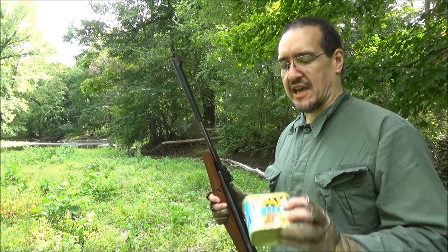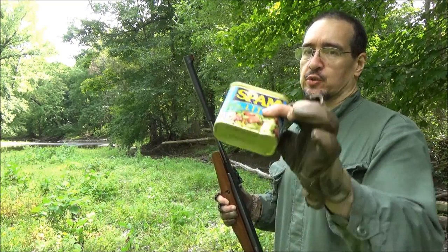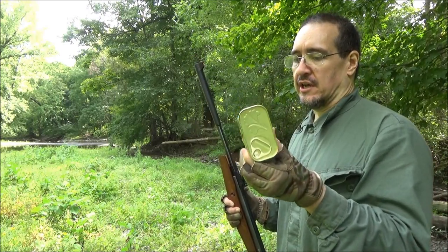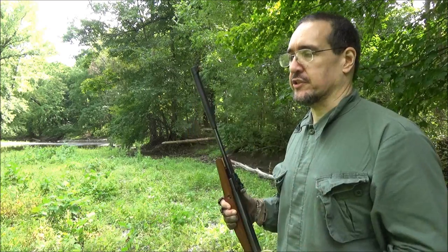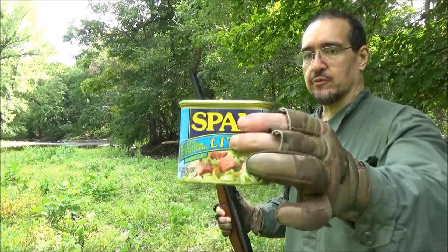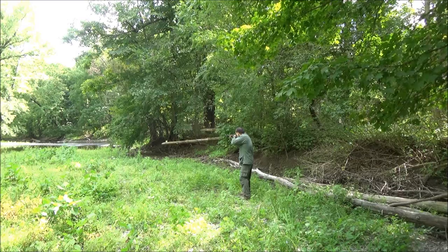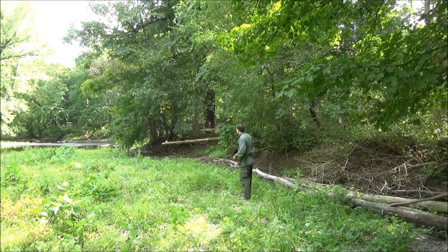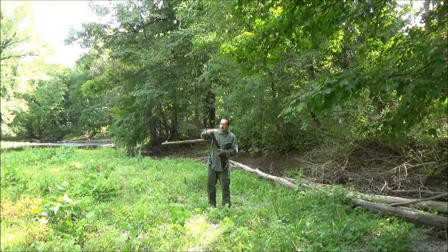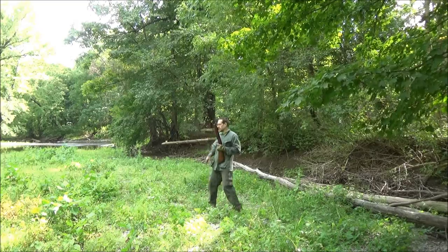Okay YouTube, it's time for the spam test. I have here a can of Spam Light. This is going to represent a squirrel, rabbit, or some other small game, and the tin part will increase the difficulty a little bit. I'm going to shoot this with an RWS pointed alloy hunting pellet and check the penetration. The first shot hit the bottom — I want to get a clean hit, not on the bottom or the top.